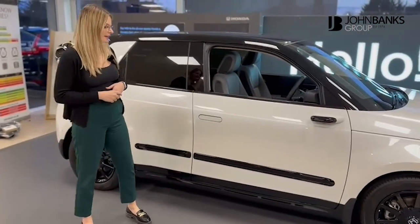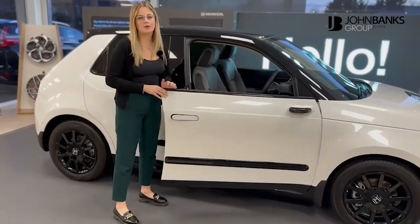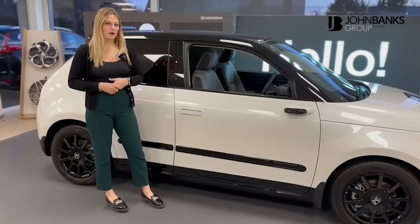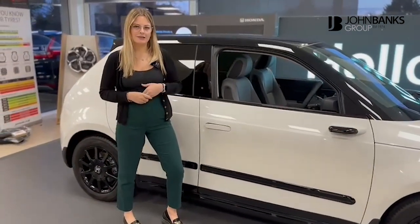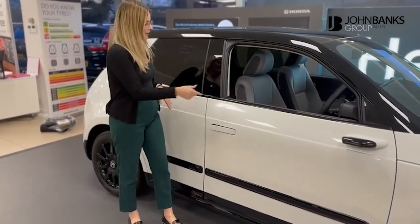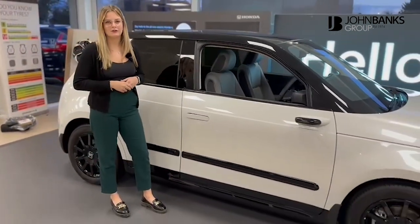The handles aren't quite out at the minute, but as you approach the vehicle, the handles will open and allow you to open the vehicle. Another really cool feature adding to the modern spec is that you can actually unlock your car using your mobile phone — just approach this panel here and the vehicle will unlock as soon as it senses your phone.